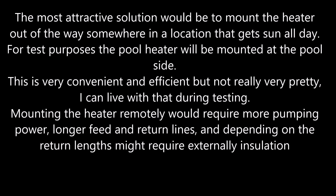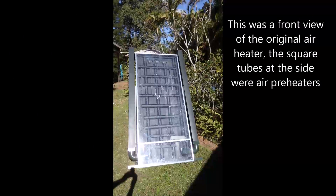I can live with that during testing. Mounting the heater remotely would require more pumping power, longer feed and return lines, and depending on the length of the return lines might even require external insulation.